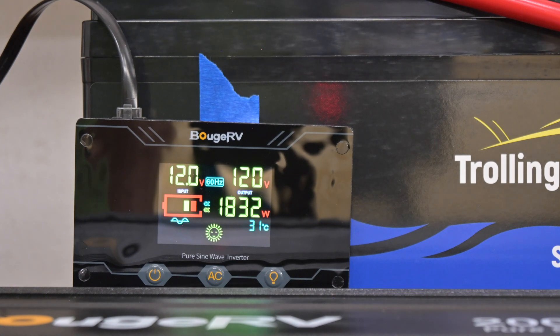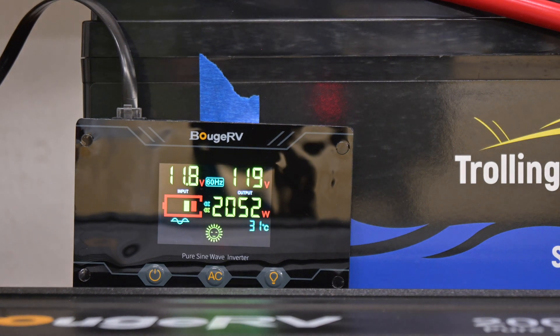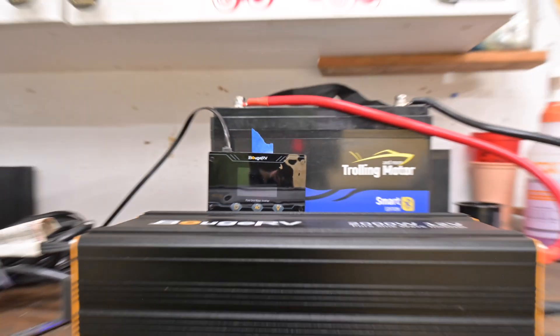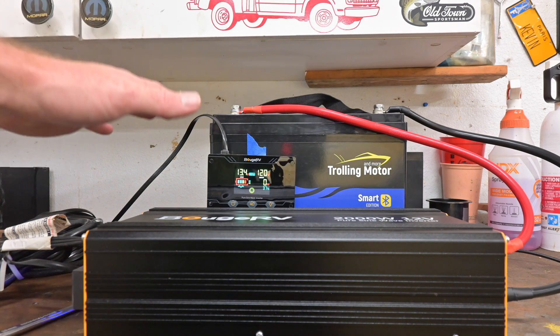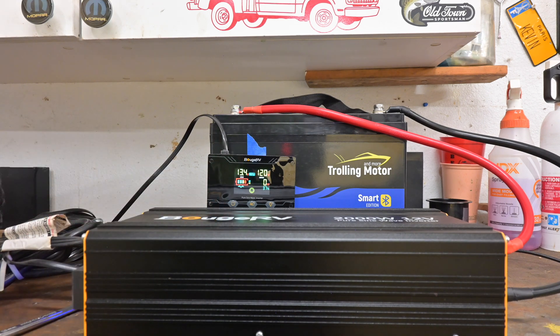Okay, here we go. Let's kick on the other one and go ahead and send it. There it goes. It kicked itself out — said too much. We got everything back up and running again, so the over-discharge protection worked perfectly. We were pulling well over 2000 watts and it dropped out just like it was supposed to. Very nice.